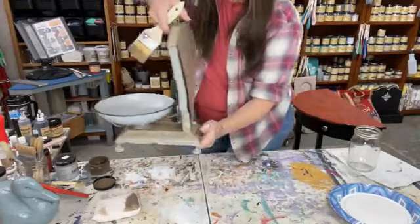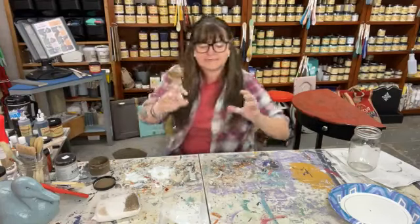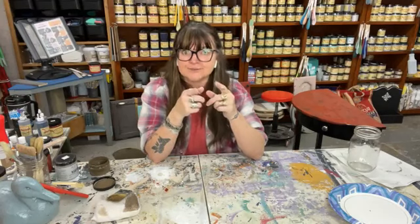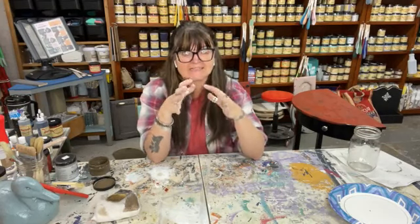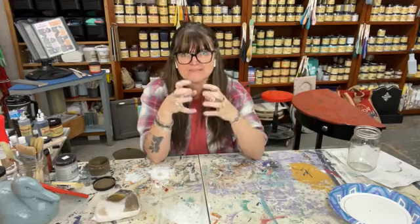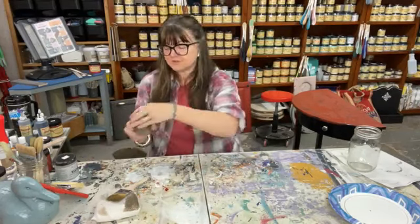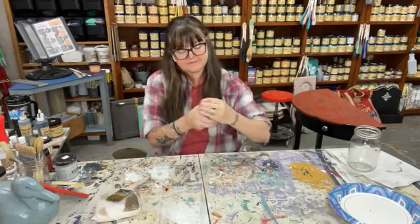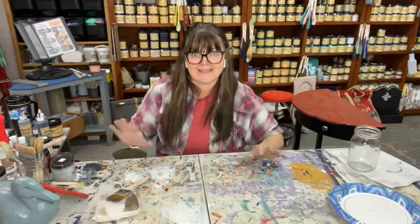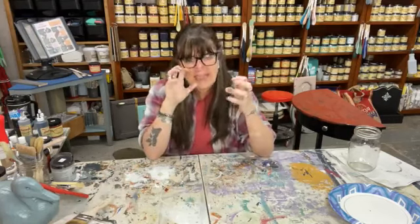If you want it to look even more aged, stir up that flat top coat and put it on there — it's going to give it that flat, worn look. All the sheen is gone because it's such an old piece and now it's really flat and grungy and crackly. You've turned your four-day-old piece into a 40-year-old piece or more. You can use any of the glazes or the paints, but glazes work the best for that aged crackle look.